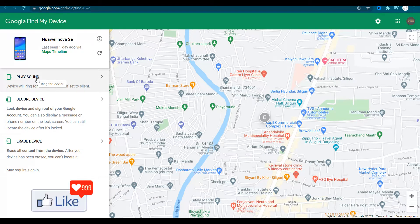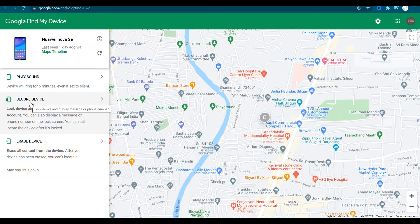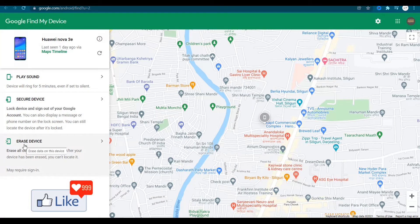If your phone is actually misplaced and somebody has stolen it, that is something else altogether — you would actually need to secure your device or erase data from your device. You could click on 'Secure Device' to completely lock your device so that the person who has found your phone cannot open it and use the data. Or if you're not satisfied, you could completely format the phone by clicking 'Erase Device.'